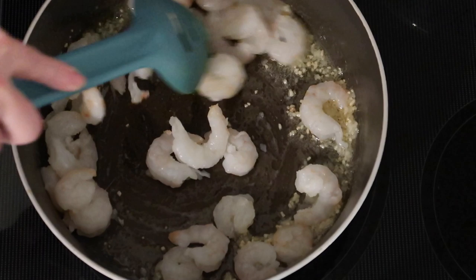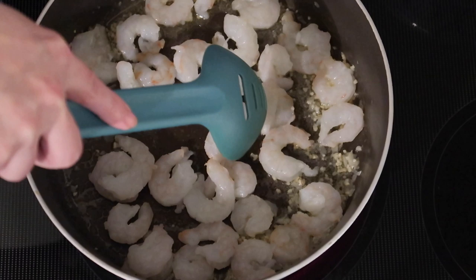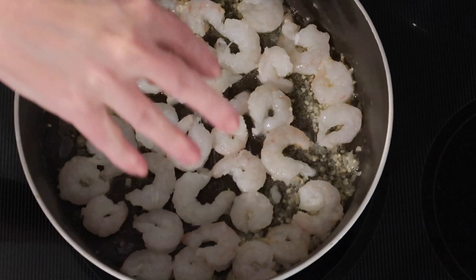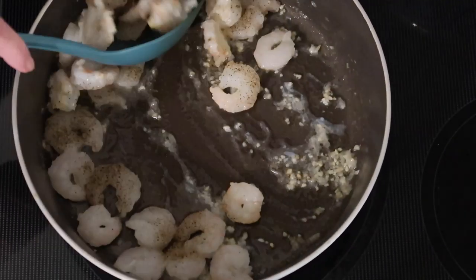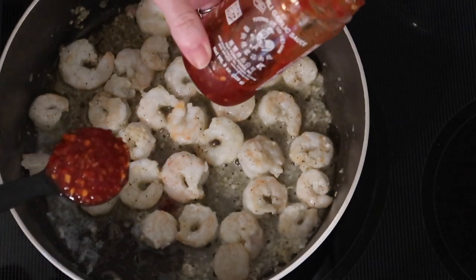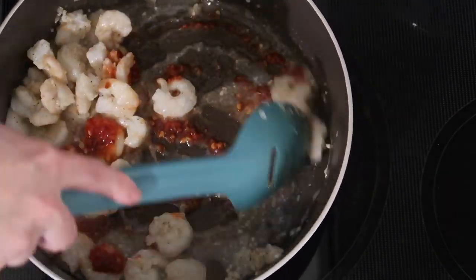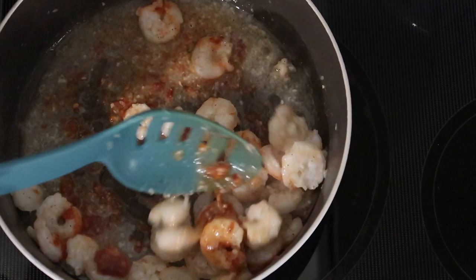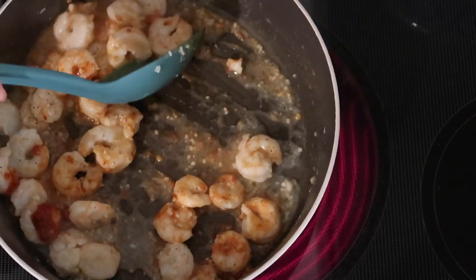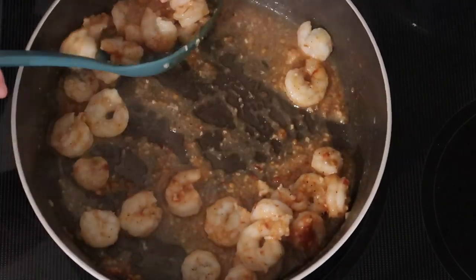Then I'm adding the leftover frozen wild-caught Key West shrimp from Costco — I had about 12 ounces left. I'm only cooking these about a minute on each side. Once in the pan, I add some sea salt and pepper, then flip them. While they're cooking on the other side, I'm adding some chili garlic sauce — I'll link it below — and stirring that around for about 45 seconds before removing the shrimp and all the juices and sauce to a separate dish.